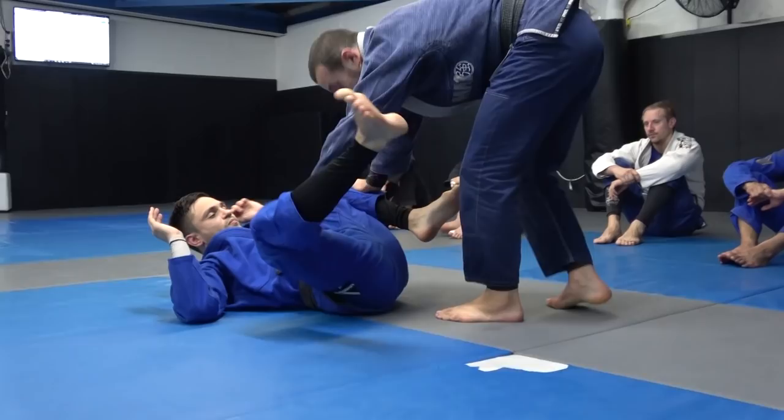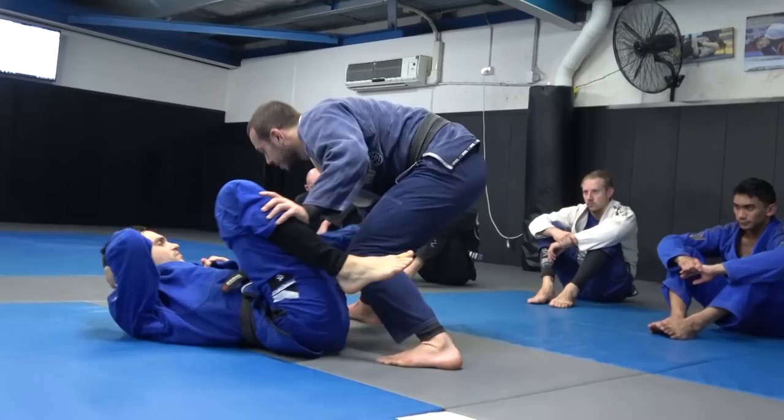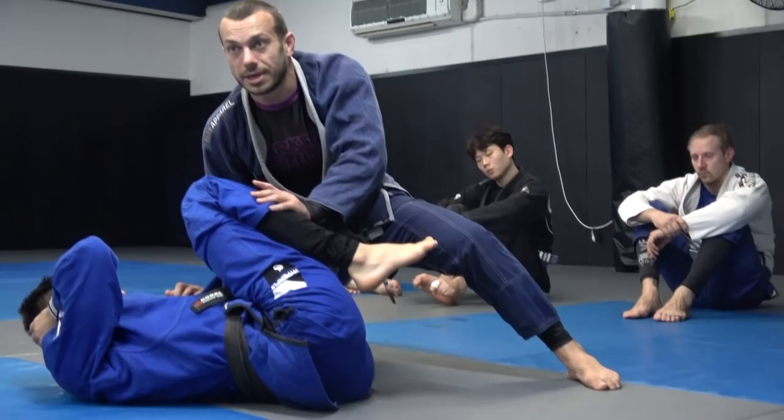You can do the same thing either side — in fact, I recommend drilling this on the other side too. We're here: reach behind the heel, just pull it away a little bit, step your leg inside, and we come in to block the knee, dropping our inside knee down.